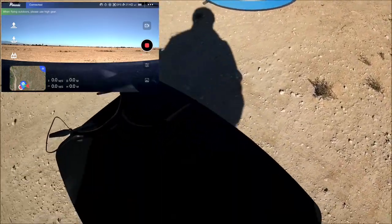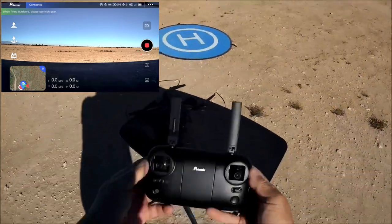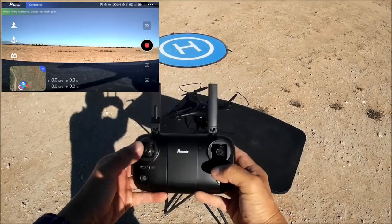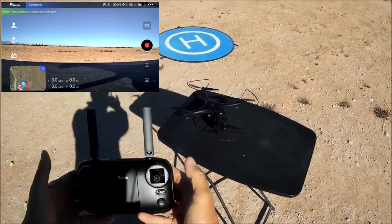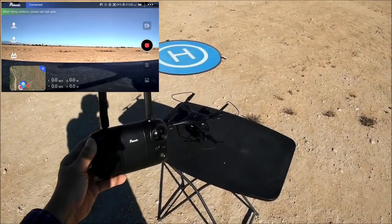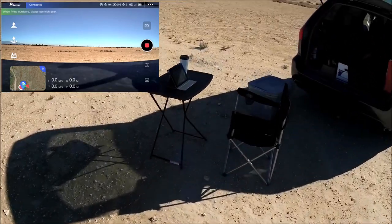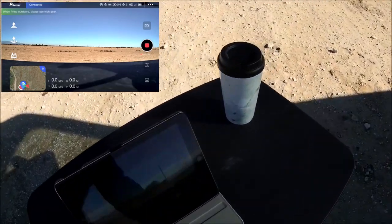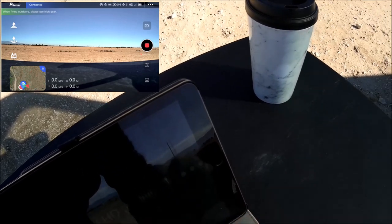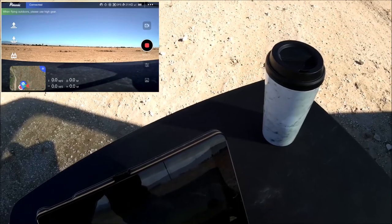Let's see if we have acquired enough GPS. Arm the motors with both sticks to the bottom and in — when it arms, we have acquired the necessary GPS satellites for position hold. Checking the app, we have acquired 21 GPS satellites and we are in HD.